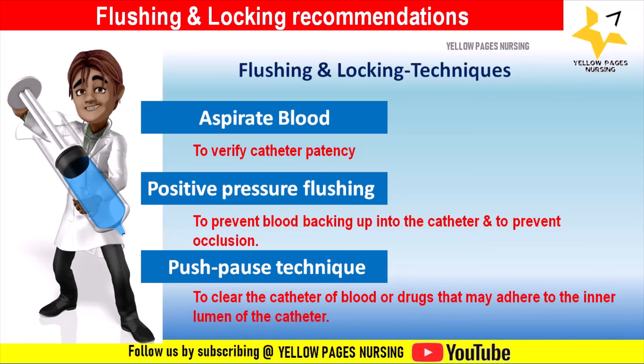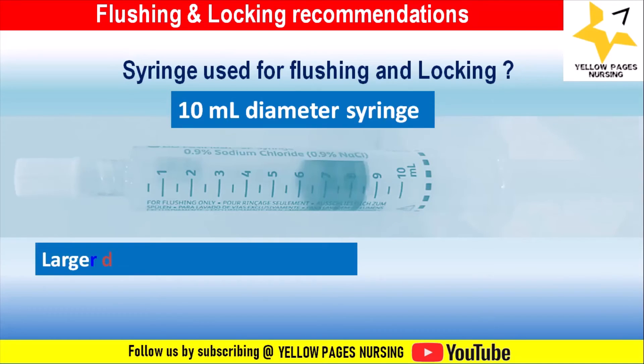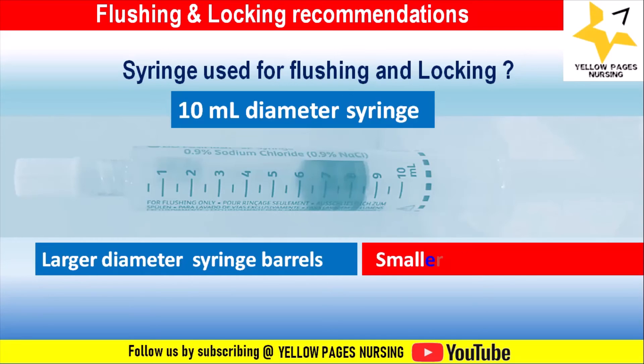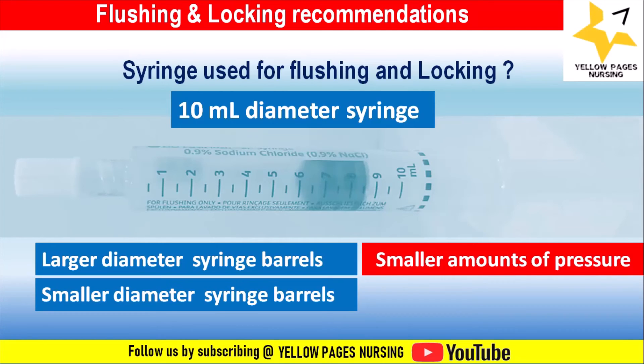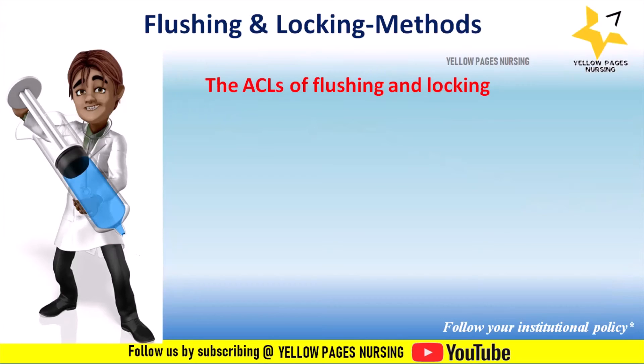Regarding the syringe used for flushing and locking: a 10 ml diameter syringe barrel is specifically designed to generate lower injection pressure, which may help reduce the risk of catheter damage. Large-diameter syringe barrels generate a smaller amount of pressure compared to small-diameter syringe barrels, assuming the same force is applied to the plunger.